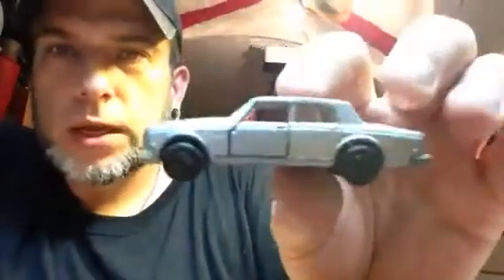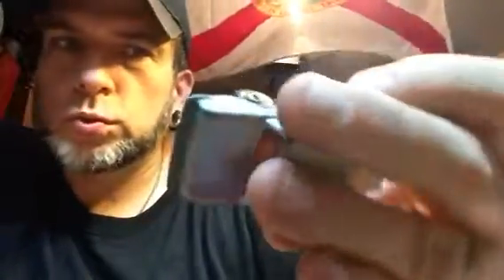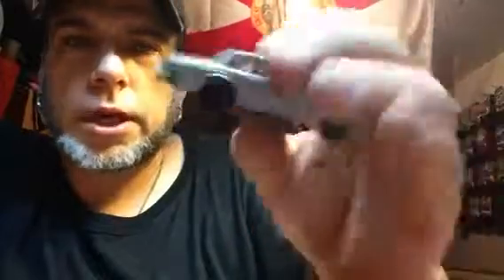Another one — you're like the variation master, bro. You keep sending me variations. Silver Shadow 2 with opening doors? Yes, please. That's a hard one to get right there. Thank you, Billy. That one's going to get a little polish and maybe a little paint job, and we're going to stick them back together and make them all shiny and pretty.